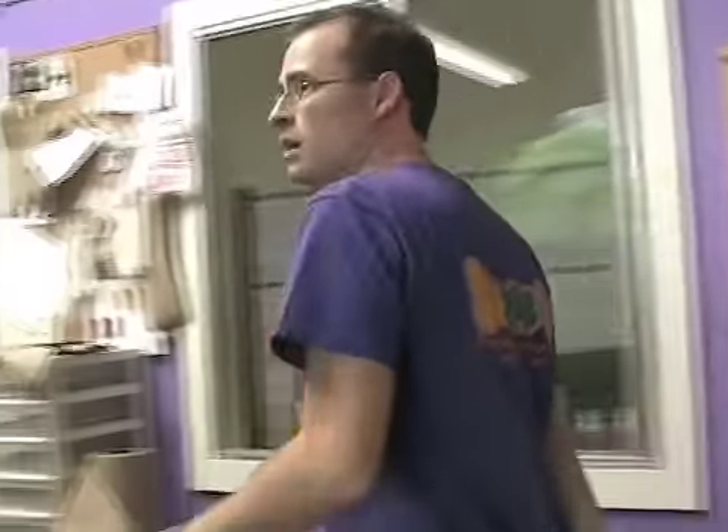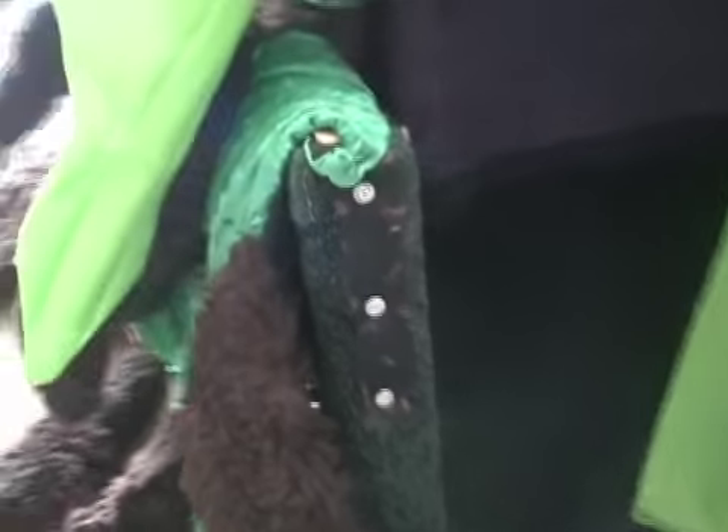Next, we go around back and we unhook the Velcro here and here.